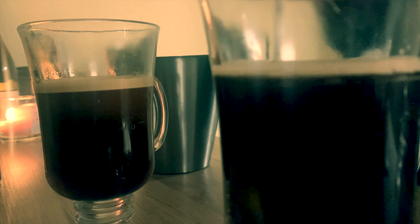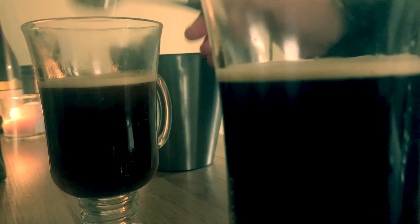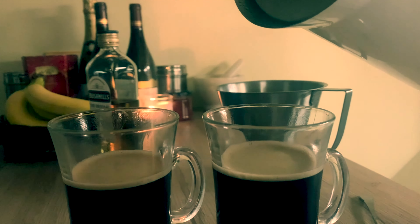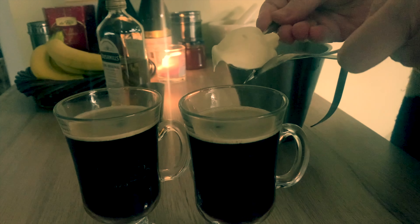You can see that the crema on the coffee has even started to give it a bit of a head. And we're just going to top each glass up a tiny bit with hot water. And then the most crucial stage of all — adding the cream.